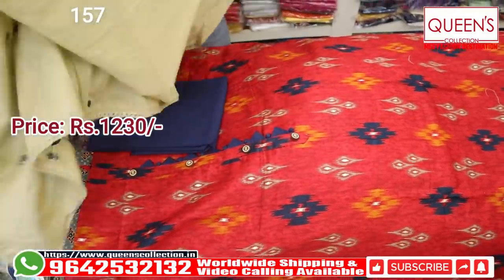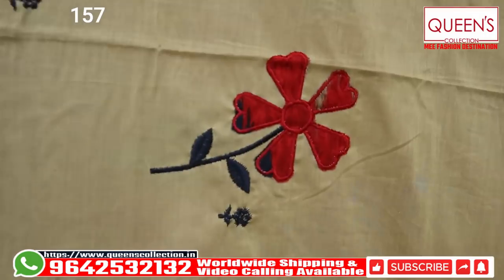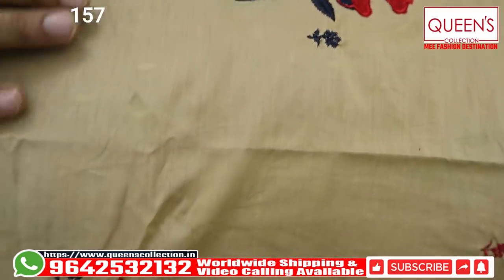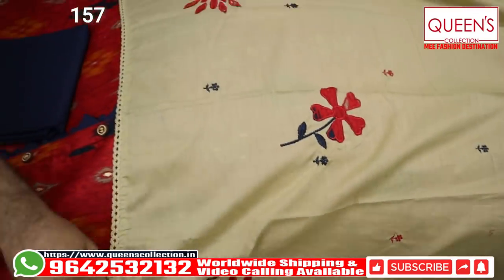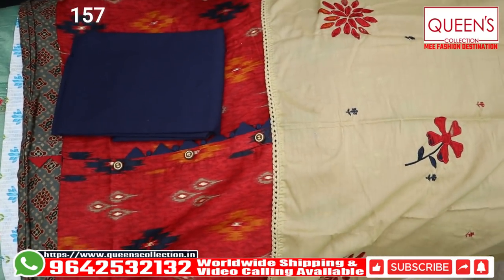You can see it with embroidery. Beautiful applicator work done throughout the top. It is a nice flower design. In the 1230 range, it is an elegant variety. It is very very beautiful. Now, in this concept, you can see the next variety.